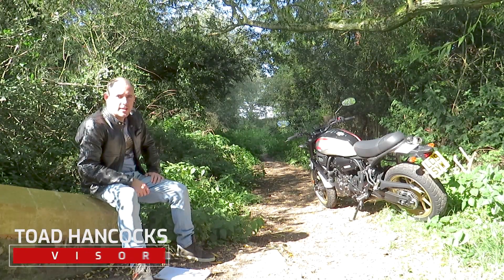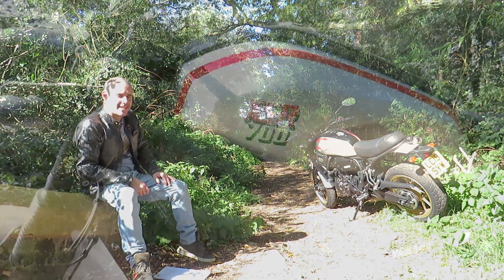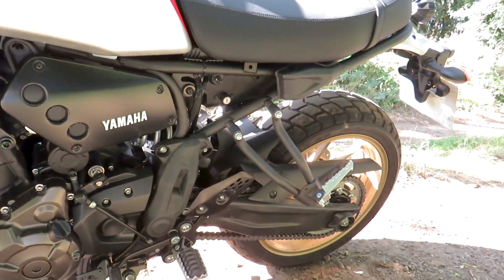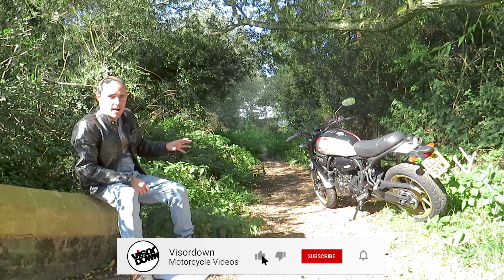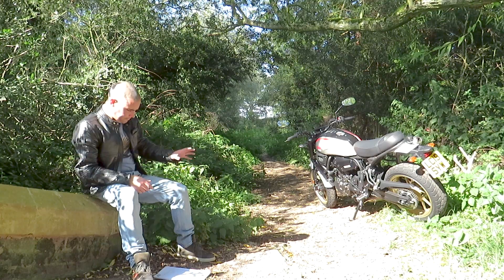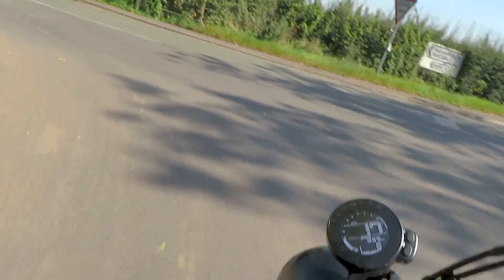How's it going folks, Toad here with Visordown.com and we are here for a quick review of the Yamaha XSR 700 X-Tribute. It's basically an XSR 700 decked out as a homage to the 1980s motocross bike, which was of course the XT 500 dirt bike. In a nutshell, it is a kind of a custom variant of the XSR, which is already a custom variant of the MT-07.